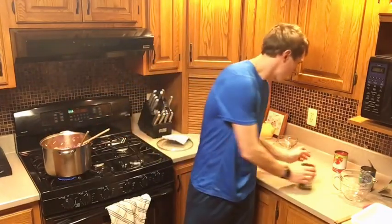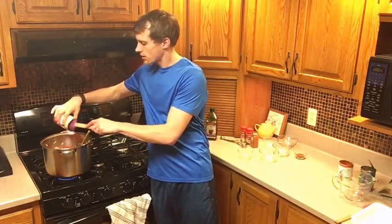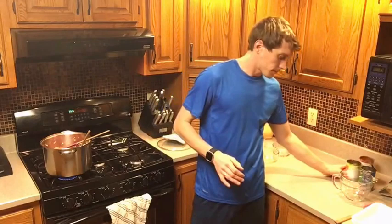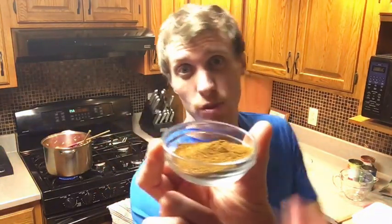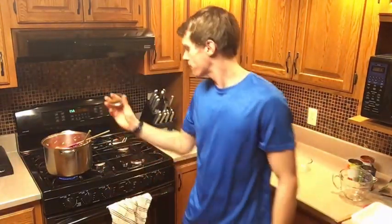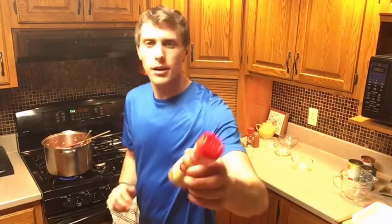If you're not a fan of diced tomatoes, you can use another can of tomato sauce, or thicker tomatoes, or tomatoes you grew at home. It's really quite flexible. Now we're going to start adding our spices. Three tablespoons of chili powder - boom. And then one tablespoon of cumin.